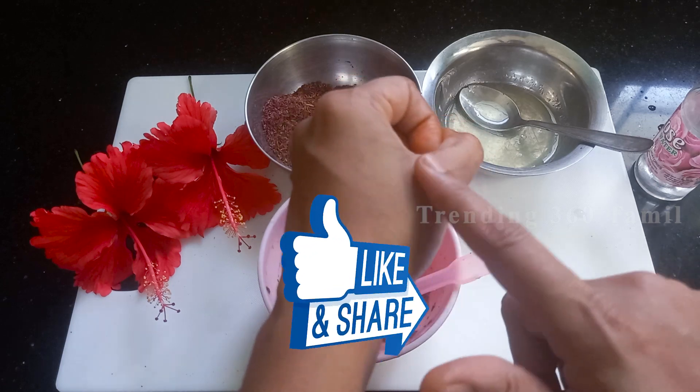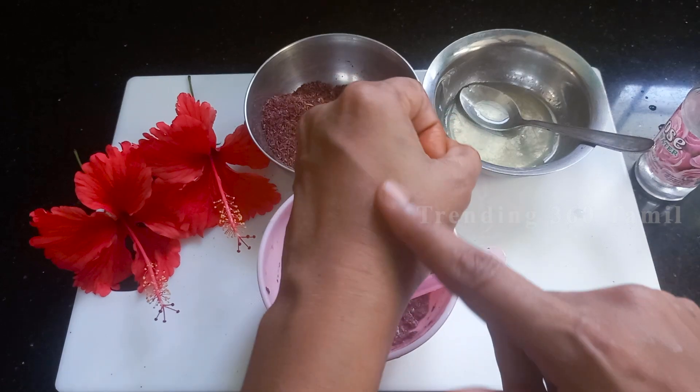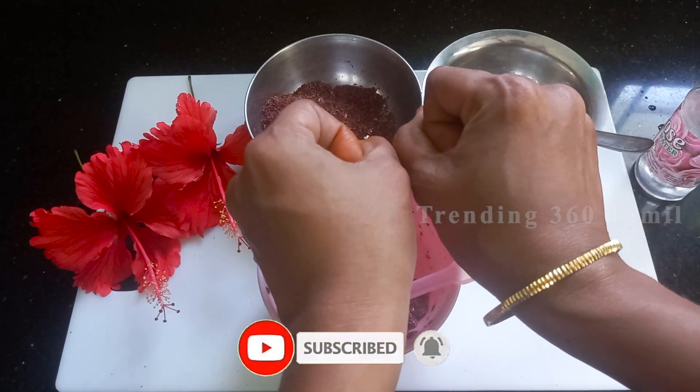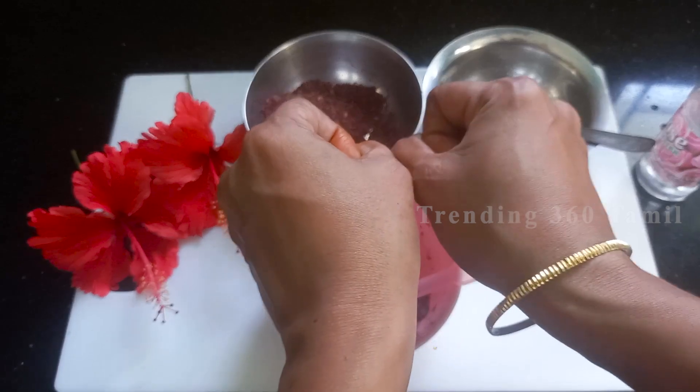If you like this video, please share it with our family members and like this video. If you subscribe to our channel, also click on the bell notifications. Thank you.